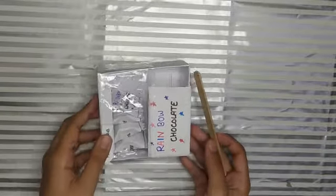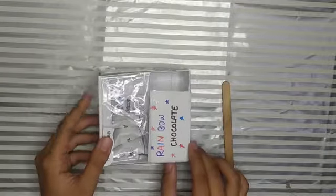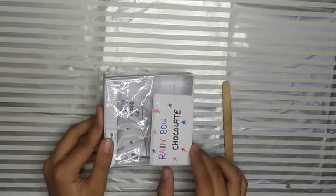Hello friends, welcome back to my YouTube channel. Today we will make this chocolate dispenser. So let's get started.